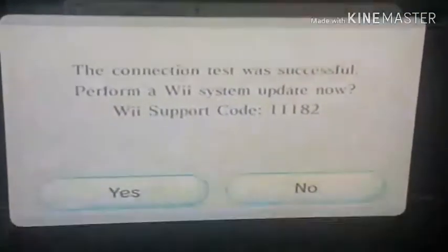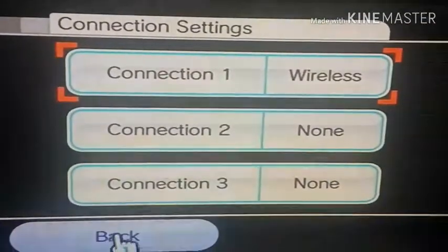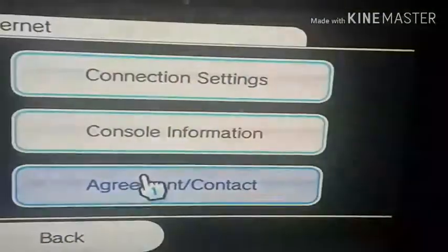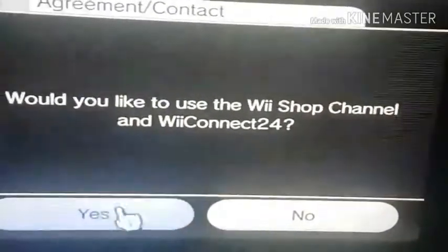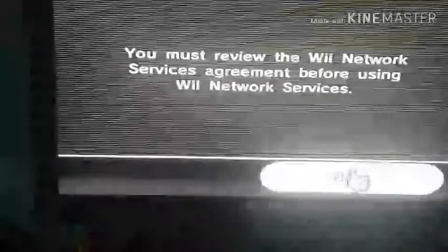Once the connection test is successful, you'll see a screen. Do not update. Go back, then go to Agreement and Contact. It will ask: would you like to use the Wii Shop channel and reconnect? Select Yes. You must review it, then hit Next. It's going to connect to the internet — please wait a moment.